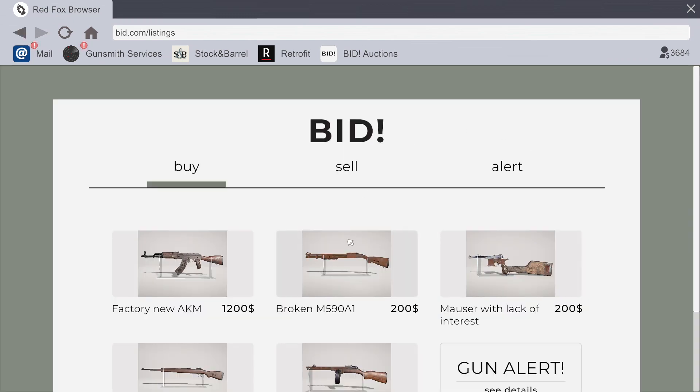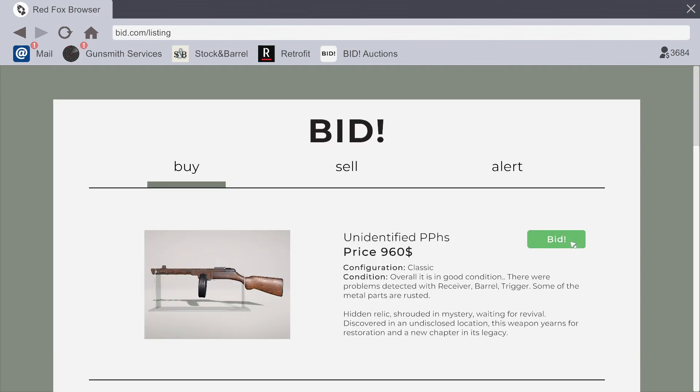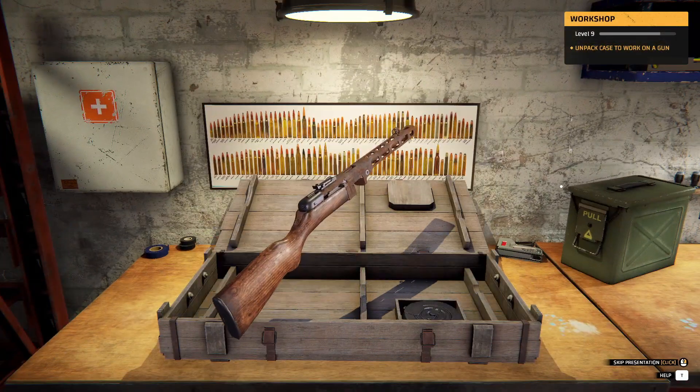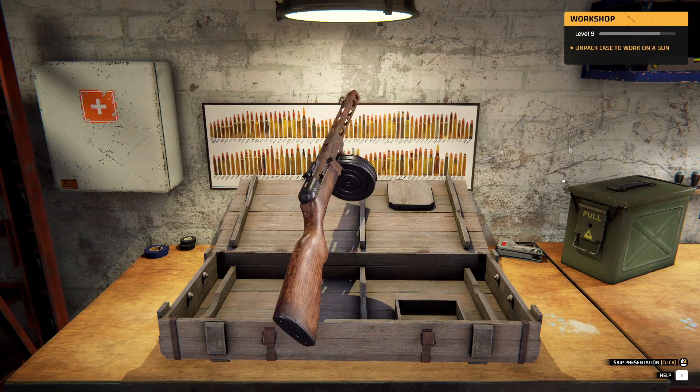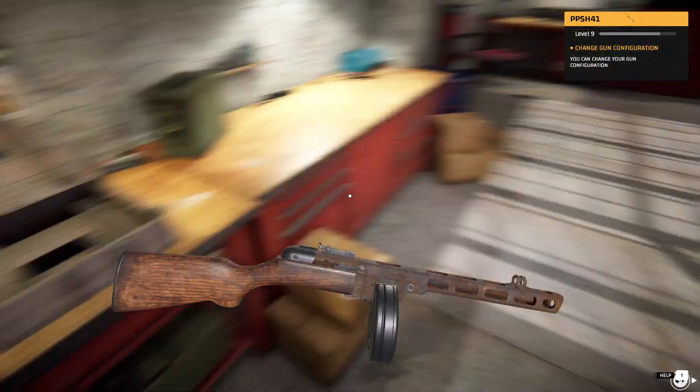What do we got here? Let me buy and fix something up. Broken M9, M590A, factory new AKM. I'm going to find a PPSh. Ooh, PPSh — fucking M5, that's a shotgun. Let's get the PPSh. Fit on that. Who's rustic? Sandblaster is coming out for this one, I think. Take it out — let's take this thing apart. It is not looking in condition right now.